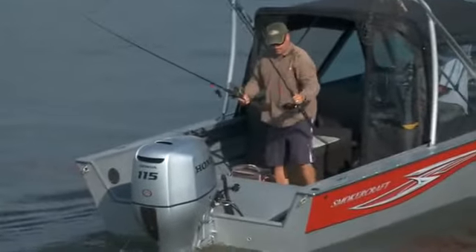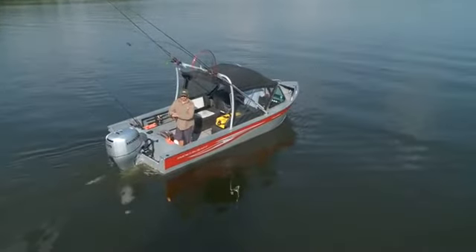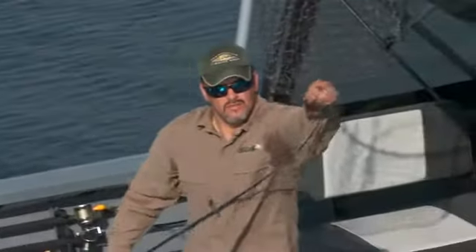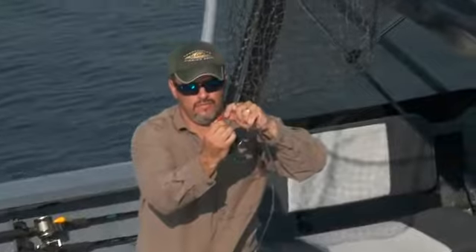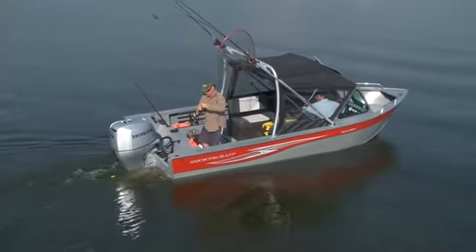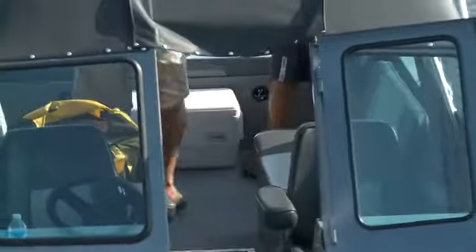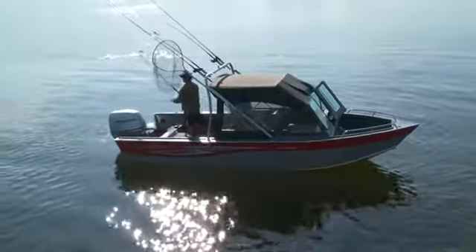While you may not be a stranger to the name Smokercraft, the name American Angler might not ring a bell. These all-welded aluminum fishing boats are very popular on the west coast, but as I found out there is no reason why they couldn't find a home further inland. These tough as nails boats feature twice baked paint that looks as great as they are durable. Let's take a closer look at the American Angler Phantom 202.